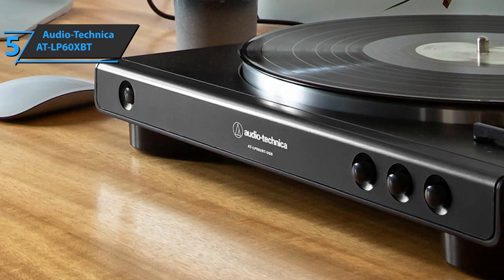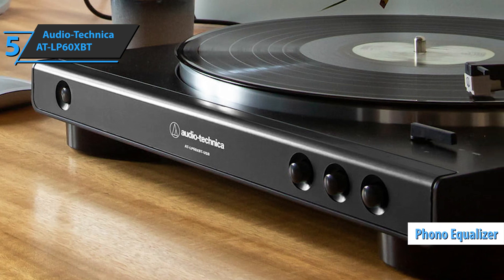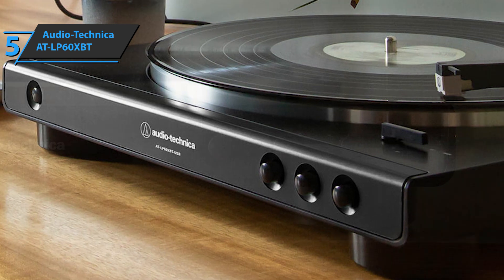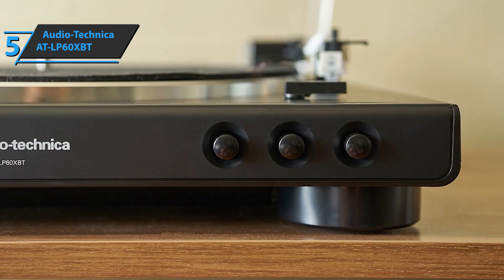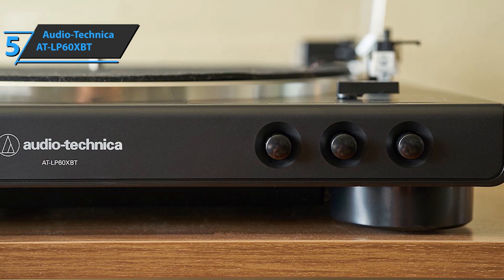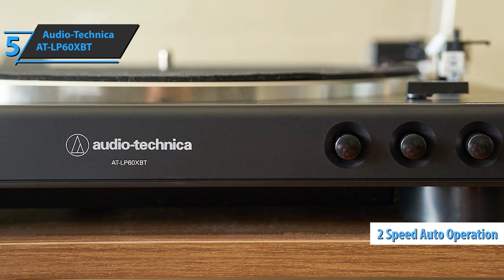Get rid of any belt twists and ensure that the belt slides smoothly along the bottom of the case. The device can be used with a wired connection, with speakers or headphones, or with a built-in phono equalizer function. You can also use it with your own external phono amplifier. The AT-LP60XBT has fully automatic operation with two speeds: 33 and a third, and 45 RPM.